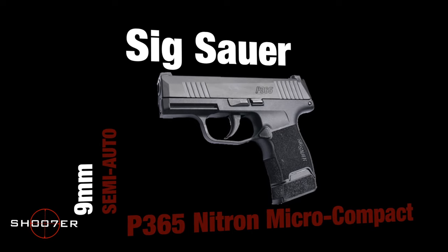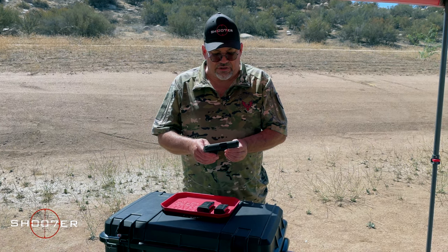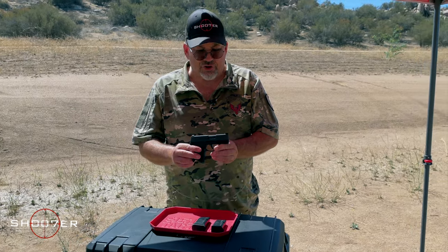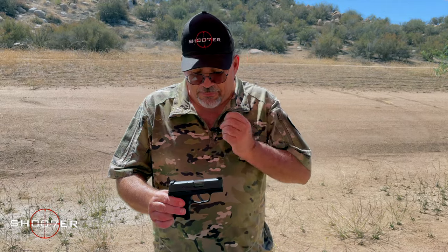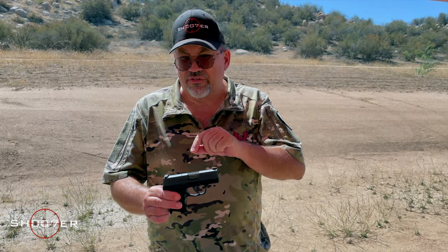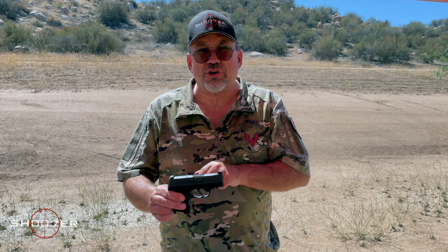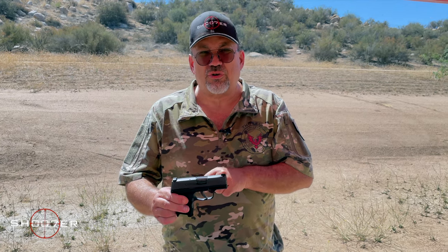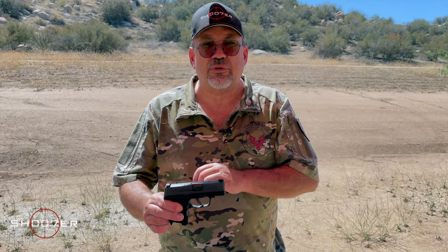We want to spend a little bit of time talking about the SIG P365, which we have right here in front of me. The SIG is arguably one of the hottest little pistols in the concealed carry world. What makes this gun different from everything else is the fire control system. When you go out to purchase it, it's the fire control system — which includes the trigger group, the action, and all the moving parts — that actually comes with the serial number.